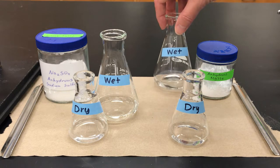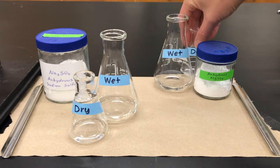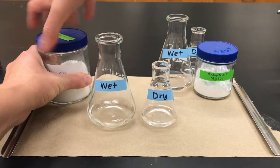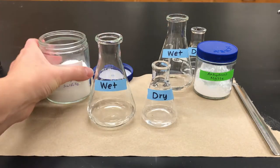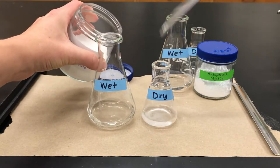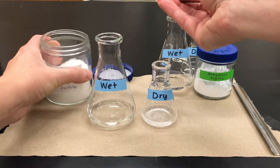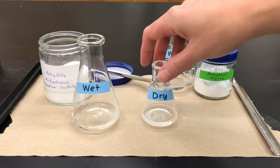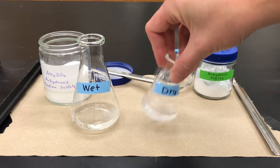Let's start with the sodium sulfate. You want to use a metal spatula and just take a small portion about the size of a pea and add that to each of the flasks, then swirl it around to expose the liquid to the drying agent.